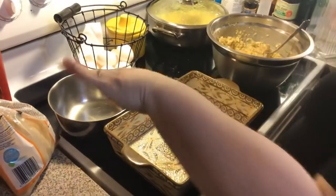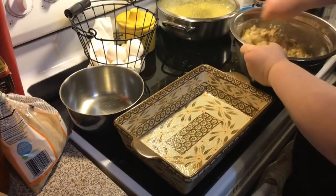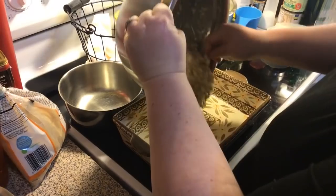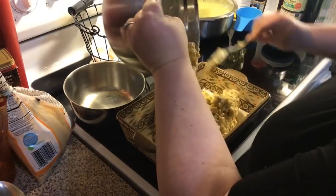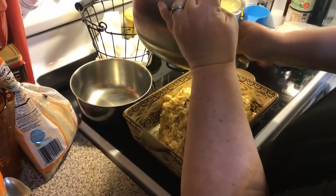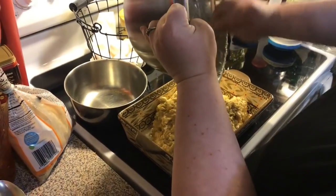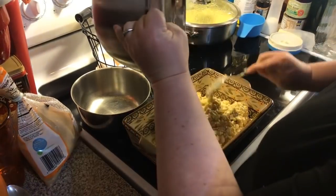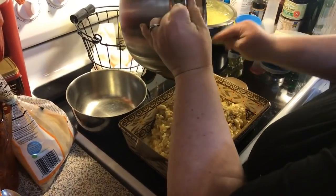Just regular cooking spray, or you can do butter on your fingers and smear it in. All right, here goes all the mixture. I started selling Tupperware in the spring of 2018. Really what I signed up for was to get my own discounts because I love Tupperware.